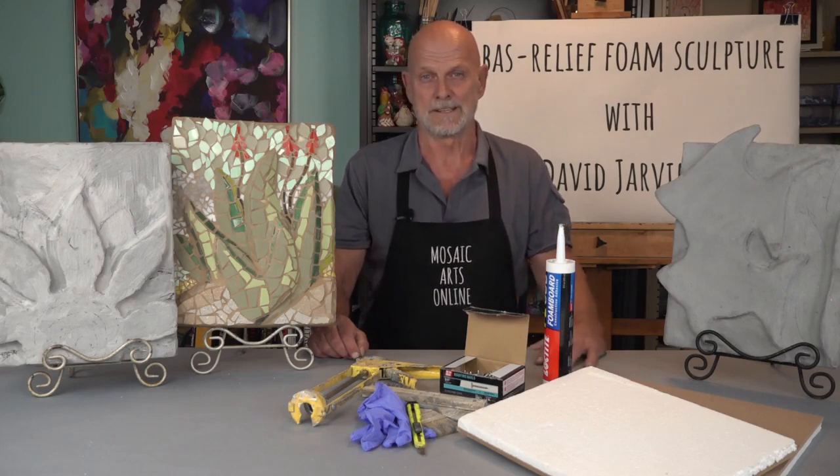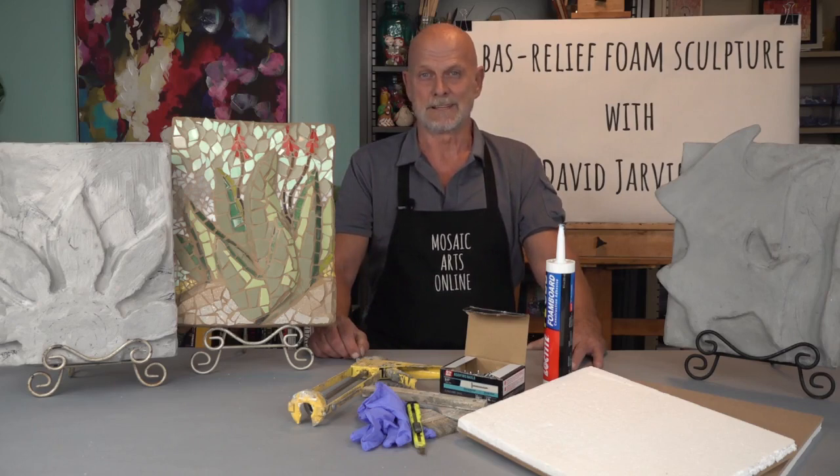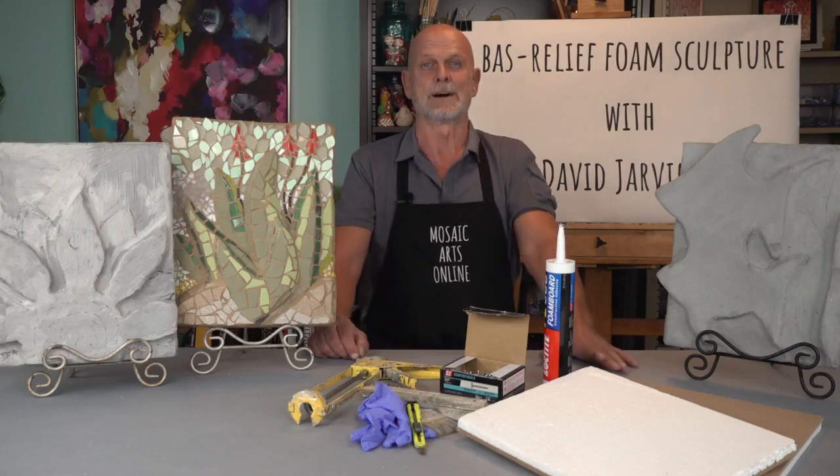Once the mortar has cured for 24 hours, it is now ready to be mosaiced. I have included a PDF of suggested tools, materials, and resources. Now it's time to get inspired to create your bas-relief mosaic.